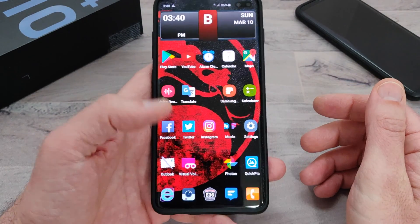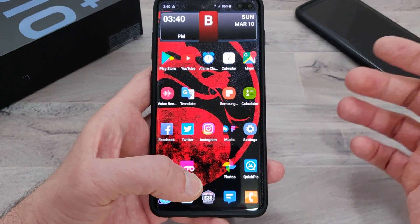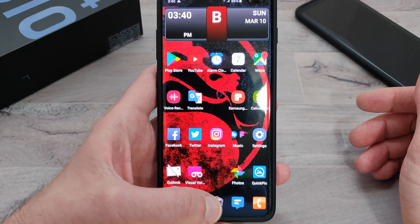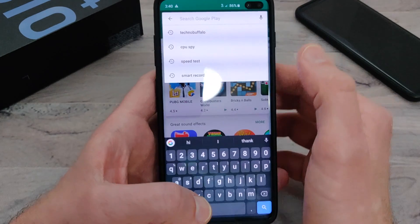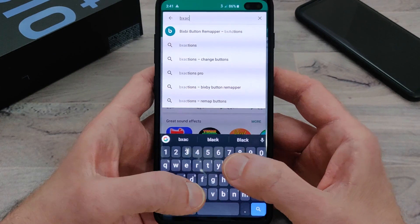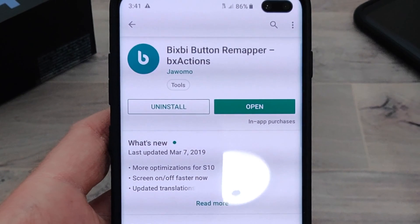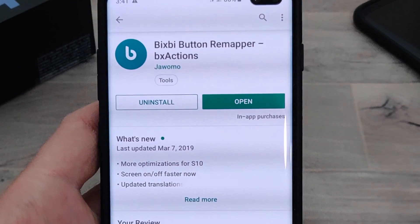So the app that I downloaded — I've been using it since the Galaxy S8 Plus and it works really well. It allows you to turn Bixby off so you never have to see it again, and you can expand that button. You're going to want to go into the Play Store and search for an app called BX Actions. As you can see, it's the very first one — the Bixby button remapper. I've already purchased it and I've also donated to the developer because this app is truly amazing.